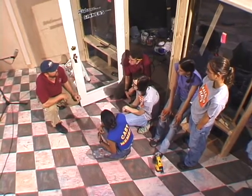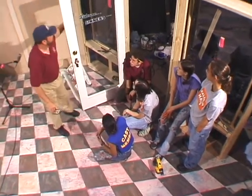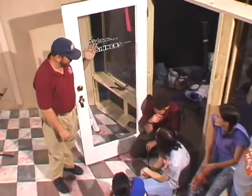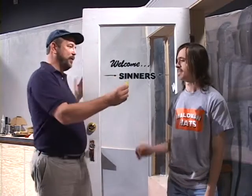We're going to finish the windows - they need their window signs. This sign is not correct of course, and guys, I'm sorry, it's got to go. Kevin, will you do the honors?